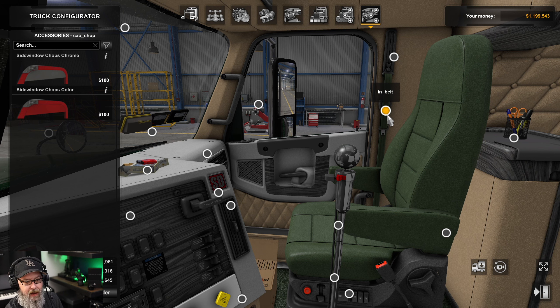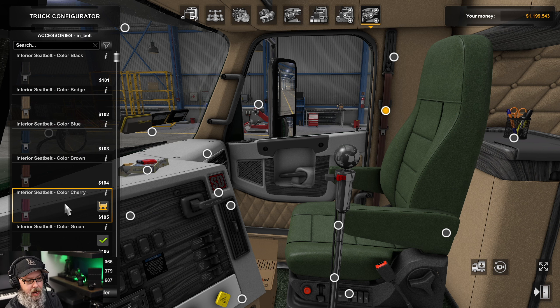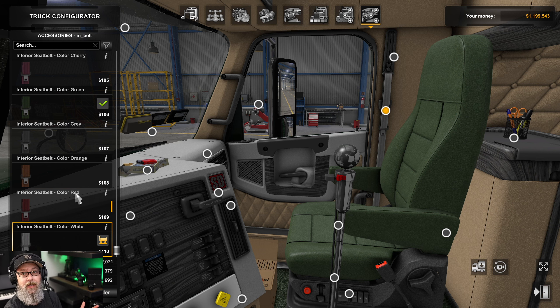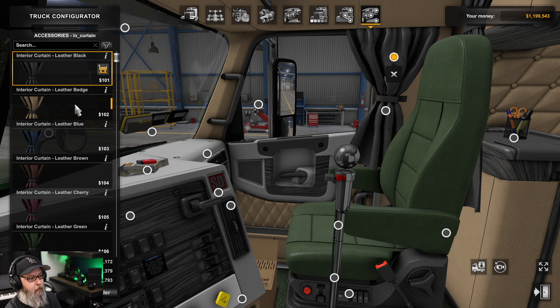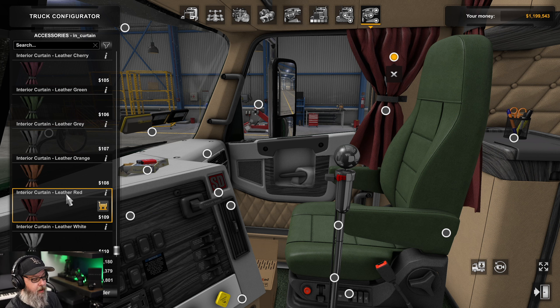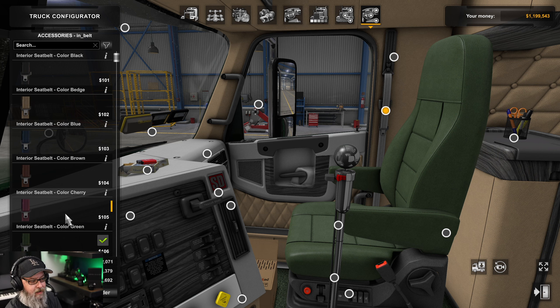Something really cool: we have a seat belt and you can get it in tons of different colors. This is the first time in a mod that I've seen users be able to change the colors of the seat belts — definitely a first for me. Let me know down below if you've seen that before. You can also have a curtain over it, which hides the seat belt. Options include black leather, beige, blue, brown, cherry leather, green leather, gray leather, orange leather, red, and leather white.